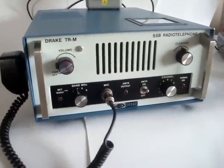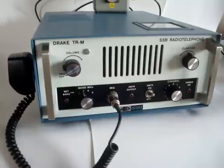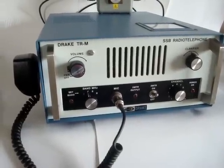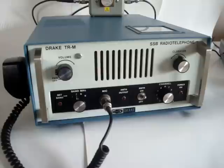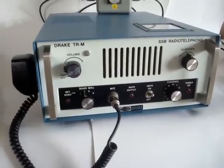This radio has 11 channels that can be preset; they are crystal controlled. The channels can be simplex and semi-duplex, basically with shift, which is usual in the marine radio application. The transmitter crystals are ovenized.